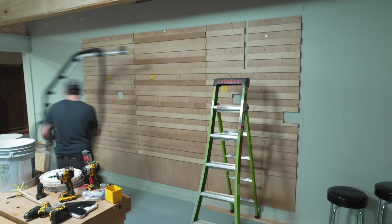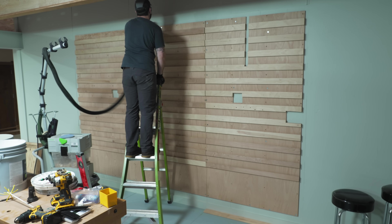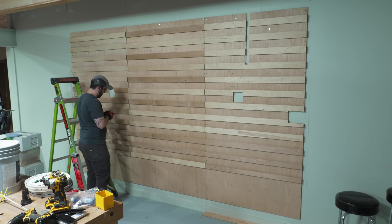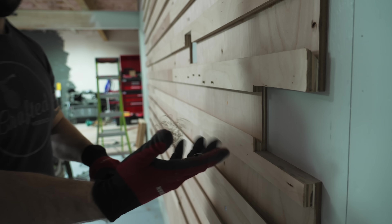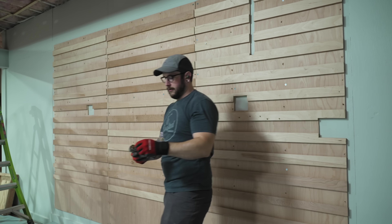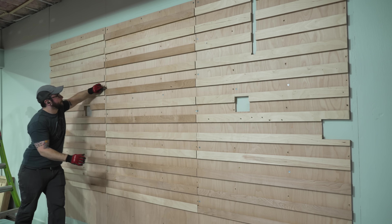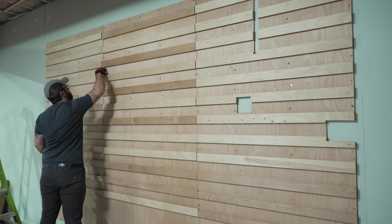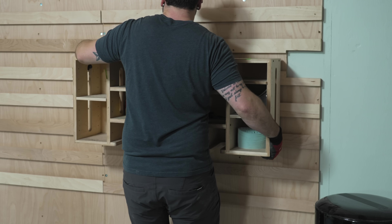I repeated the process for the next two panels, probably going a little overboard with screws. I also hit the panels with a random orbit sander to remove any mold staining — the mold was already killed as covered in the last video, and I'd vacuumed the bulk mold off the surface before sanding. The last thing before hanging tools was to knock down the sharp edges on the cleats with a block plane, since it's easy to catch a knuckle on these when grabbing a tool.